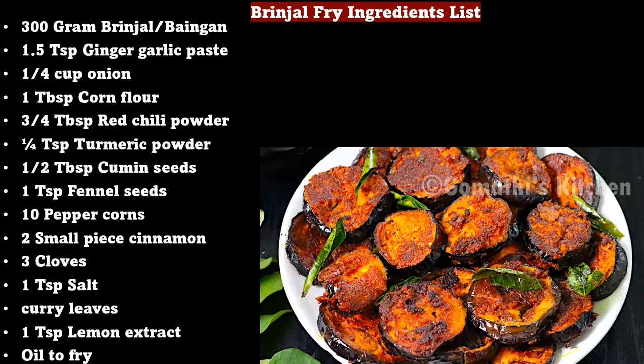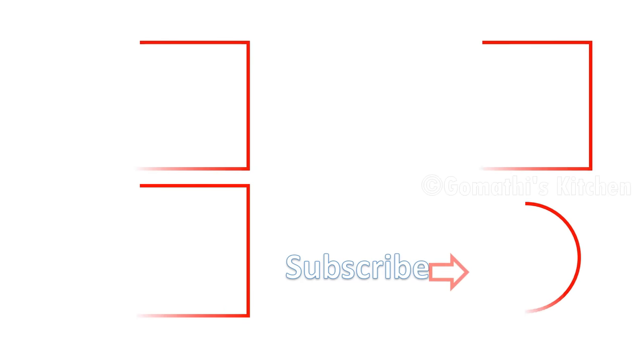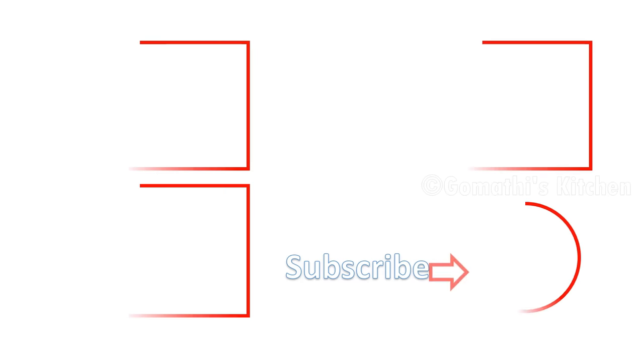How do you like this video? Please like and share. Subscribe to the Gomathi's Kitchen channel. Thank you for watching.